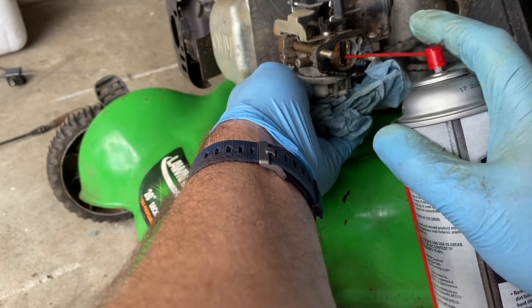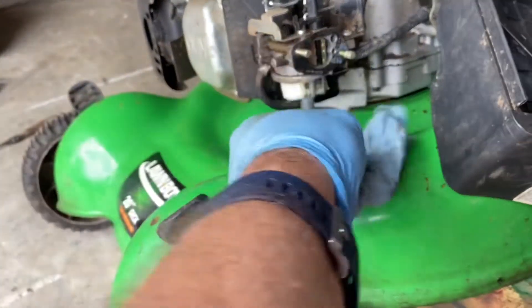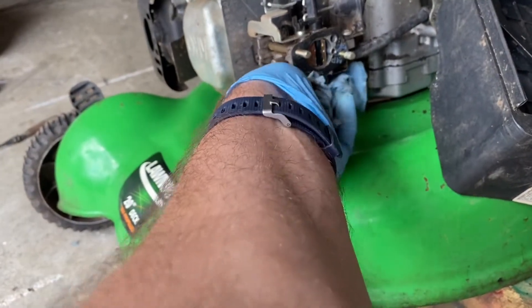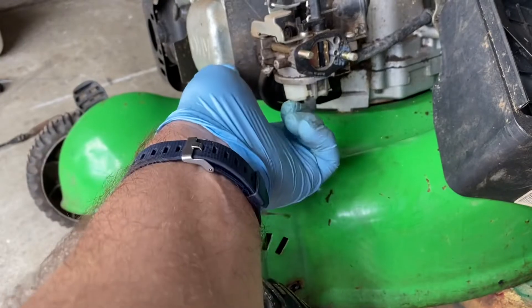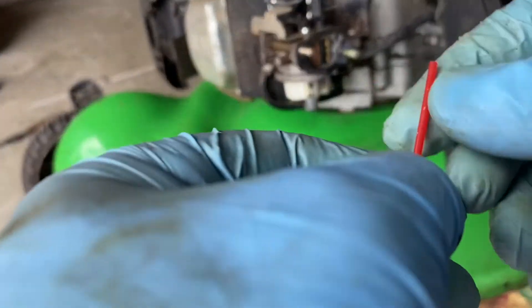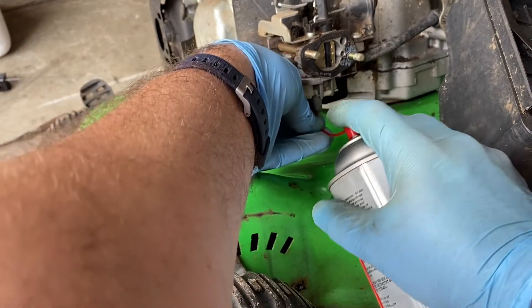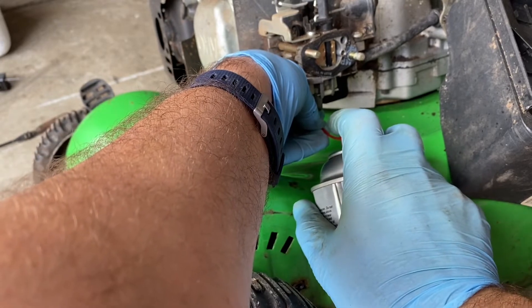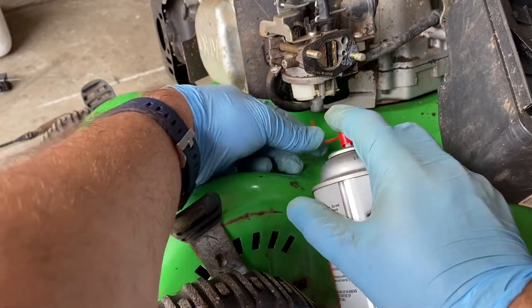I've cleaned that off. Now I'm going to clean out the air bleeds. This is not the best way to do this, but since it already ran, I just needed to inspect it. To get to the main jet — the main jet on these is in here — so I'm going to bend my carburetor cleaner hose so I can spray some carb spray up there. It could be a little dirty in there. At worst, this can't hurt.